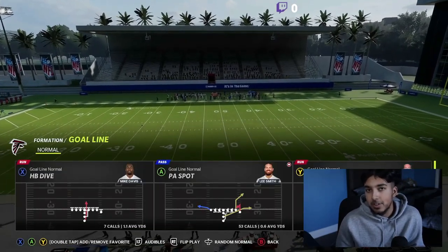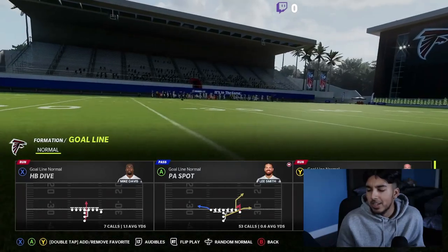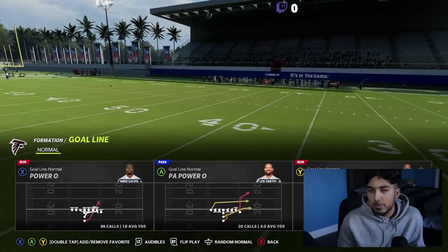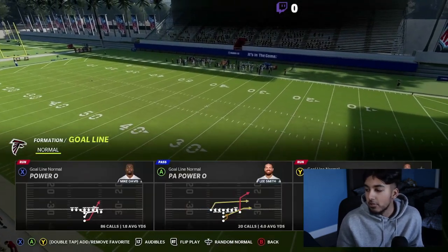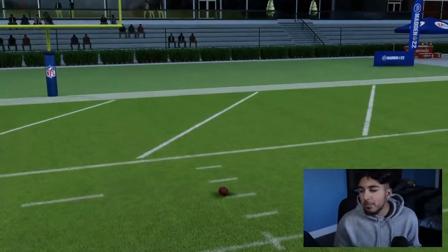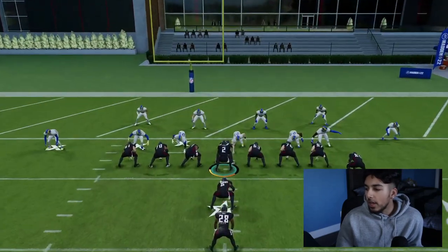A lot of you guys were asking for this, so let me just drop this nice little gem. Hopefully it helps you get sevens in the red zone, which is very crucial in this year's game. All you're going to really need is some sort of fullback dive. I prefer to run it out of goal line.